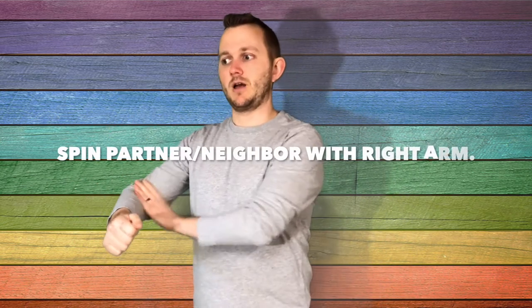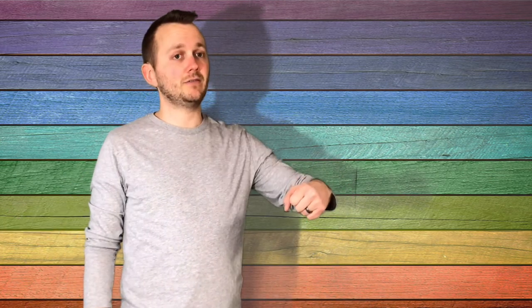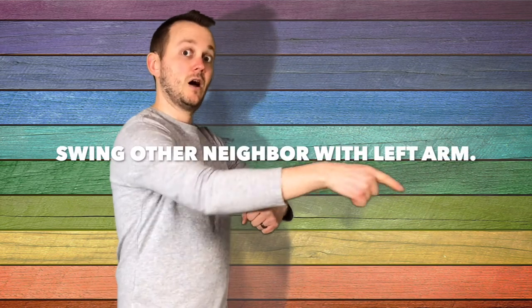The next verse of the song is stormy ocean, stormy ocean, stormy ocean wide. When you're in that stormy ocean, there's no place to hide. So this is the wild verse with waves crashing — we're creating whirlpools. So with the partner they were just patting and clapping with, they're going to spin each other by their right arm: stormy ocean, stormy ocean, stormy ocean wide. And then on that descending line again, that's always their signal to change. So they just spun their partner around once, and then they're going to take their left hand and catch their other neighbor.